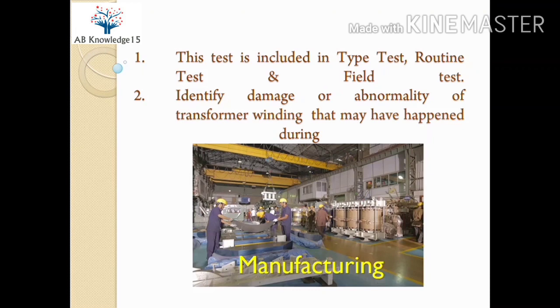First, let's know which types of tests this test is included in. This test is included in type test, routine test, and field test. Type test is required for a particular design of transformer by the manufacturer for confirming the product design. Routine test is required on every transformer for its construction healthiness and operational performance. Field test is required on every transformer before putting into service and for regular maintenance purposes.